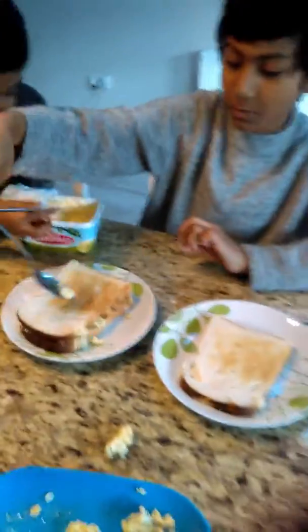I'm going to add some butter on mine. Okay, that's all. Let's go.